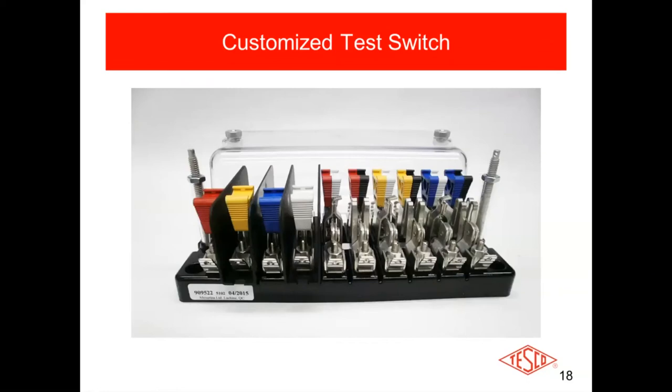This is what I find to be a more common configuration. In this case all the potentials are to the left, with barriers separating the different potentials. Going from left to right: red is your phase A potential, yellow is your phase B potential, blue is your phase C potential, and white is your neutral. I've yet to find an instance where somebody says to open up the neutrals — a lot of people don't even have a switch for that white position. They have just a solid bar, because I don't know of any valid application where you would actually open up the neutral.